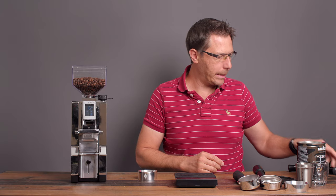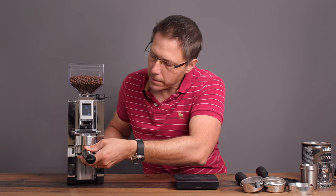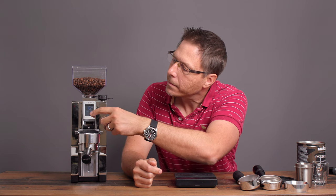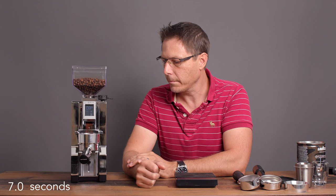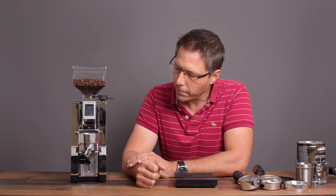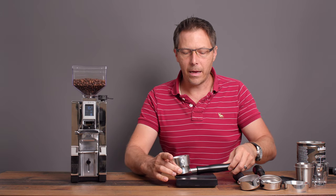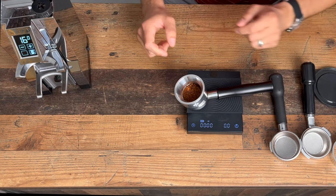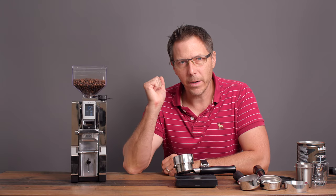Finally, let's see if we can get this to work for the DeLonghi Dedica with the 51-millimeter portafilter — fingers crossed. It did actually work! It spilled just a few grounds because this funnel is not a great fit on that portafilter. I forgot to tare it first, but doing it backwards brings us to zero. Result: 15.9 grams — minus 0.1. It works on four different portafilters. Pretty awesome.